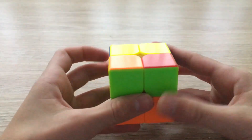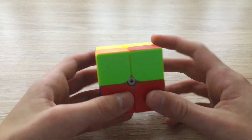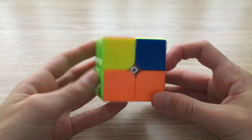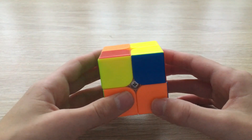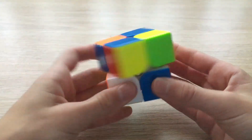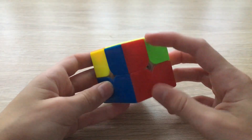You may also encounter a case where whenever you do a U move you can never find a single correct corner. For example, this corner is solved and so is this one, and there's no way to bring just one corner to the correct position. How you can deal with this is to just do the algorithm in any position — do it on the right three times, rotate, and on the left three times. Now you'll have the case we had before.